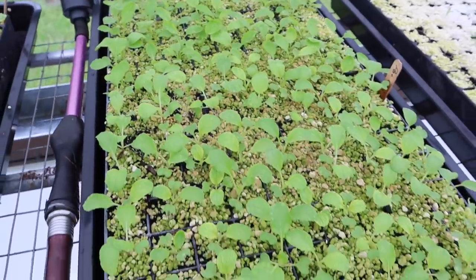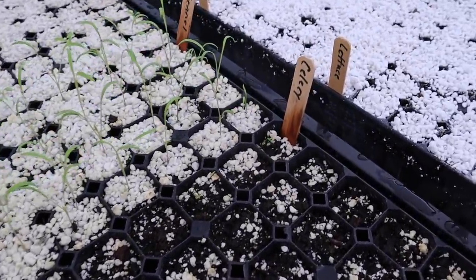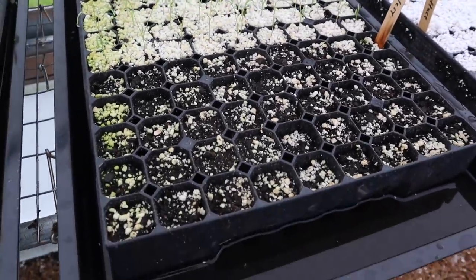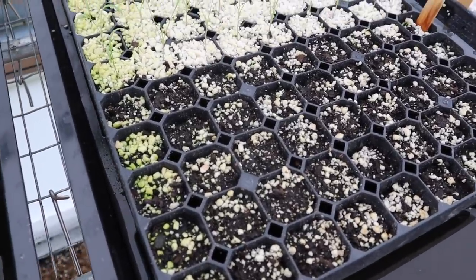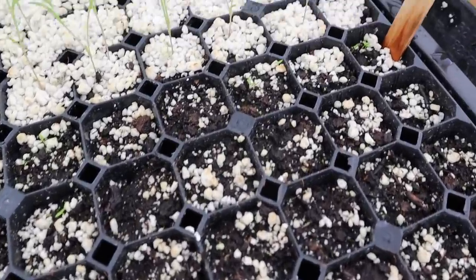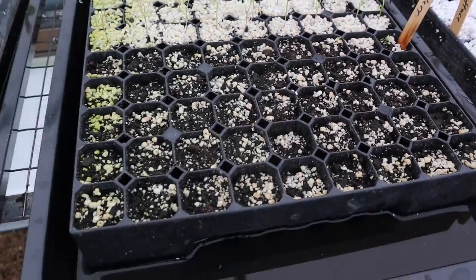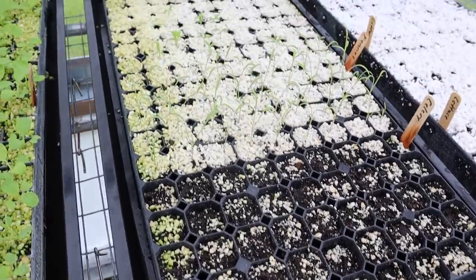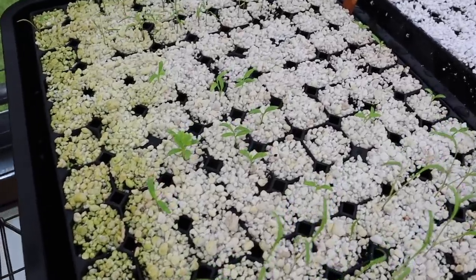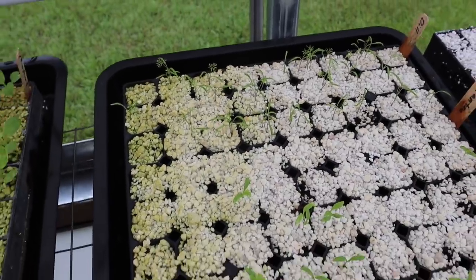Over here we've got some herbs and stuff going — the celery, which I've never grown before. I read that you're not supposed to cover the seeds, so I didn't cover them with perlite. I'd heard it takes forever to germinate and it does, but we're finally starting to get some germination there. Not covering the seeds and just being patient worked. We've also got fennel that we'll be transplanting out, some cilantro with not super great germination but probably enough, and some dill on the end.